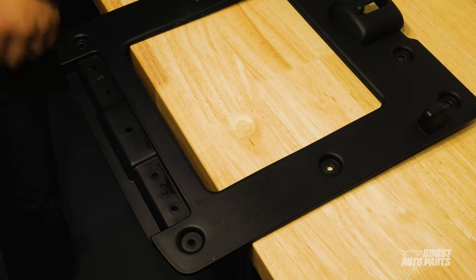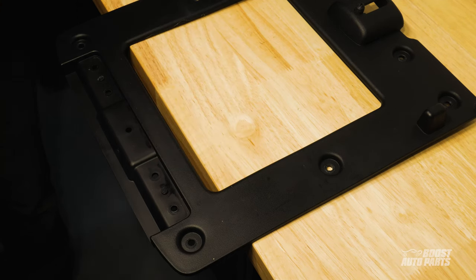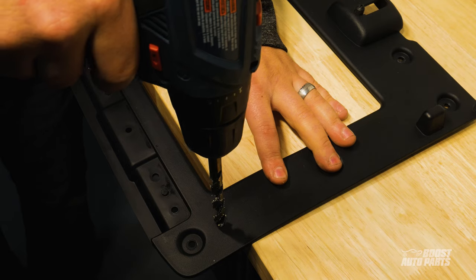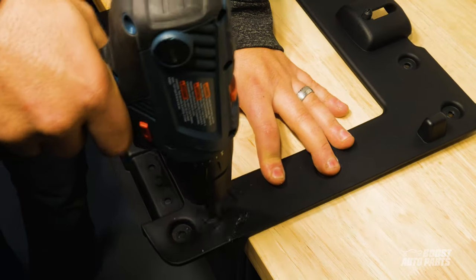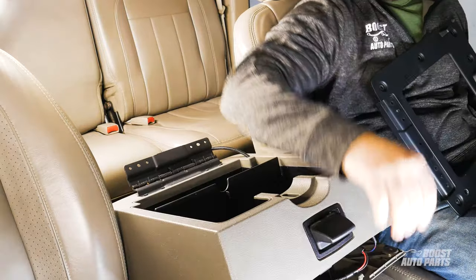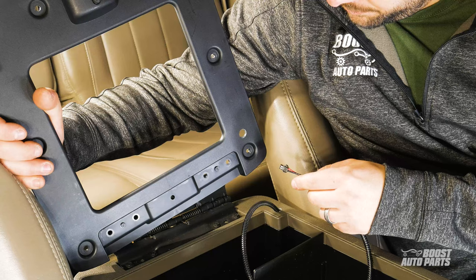Similarly, for the bottom panel of the upper console lid, drill a hole through the bottom of the driver's side shown here with the console latch facing up. Bring this piece to the storage bin and route the cable through the hole you just drilled. Make sure to have this plastic piece in the correct orientation.